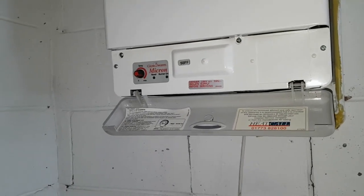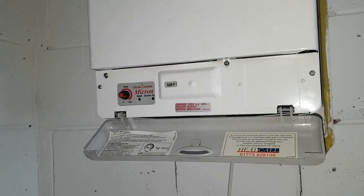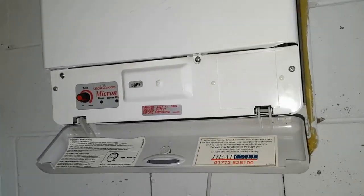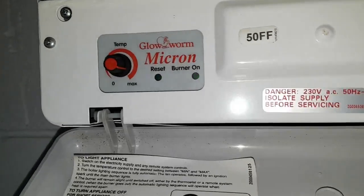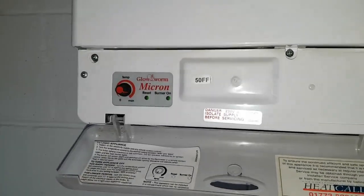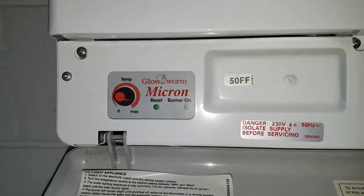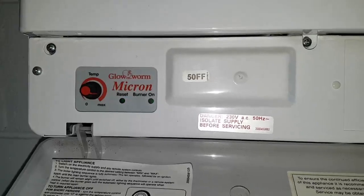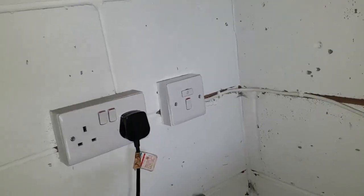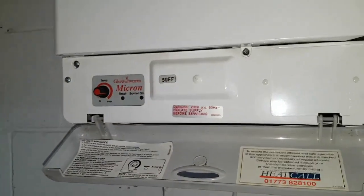Hi, this is Coach Tony Morgan. Today's boiler we're looking at is a Glowworm Micron 50 FF. You can see on the front of the barrel it's got flashing lights. If you see these lights flashing like that, the reset flashing faster than the burner online, that means it's a fan or air pressure switch problem. We're going to turn the power off here.